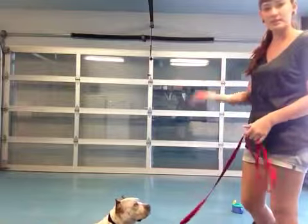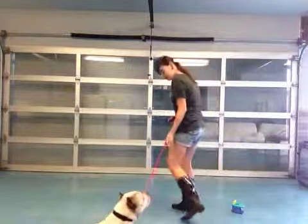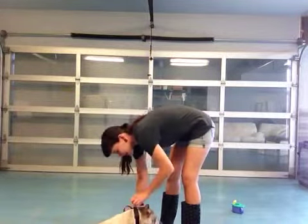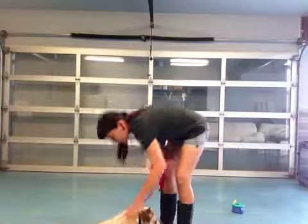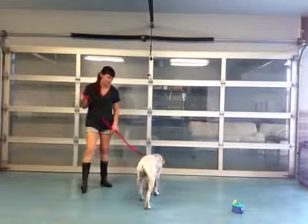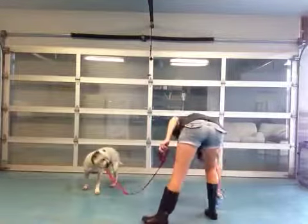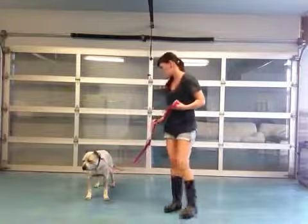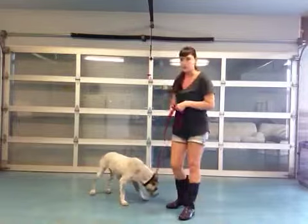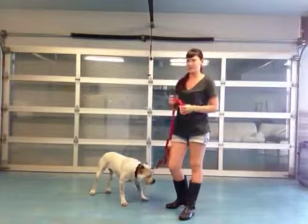So we're just going to take a little walk around. Someone's a little bit tired, that's okay. Come on, there we go. Good girl. She knows what we're talking about when we tell her to leave it — obviously she's a really smart girl.